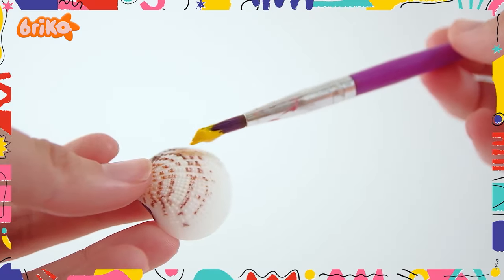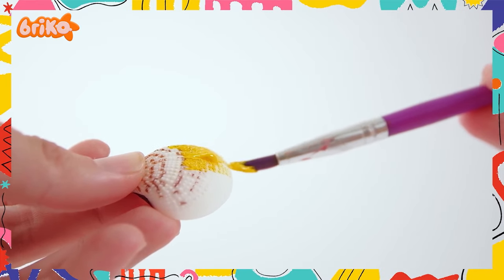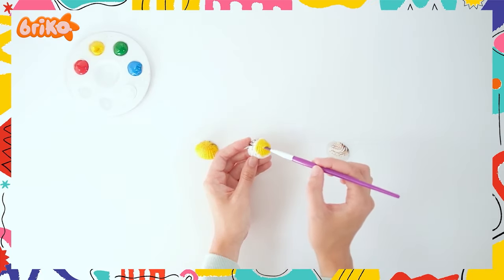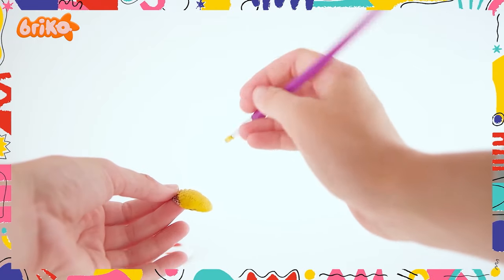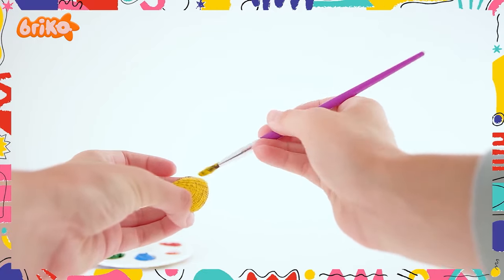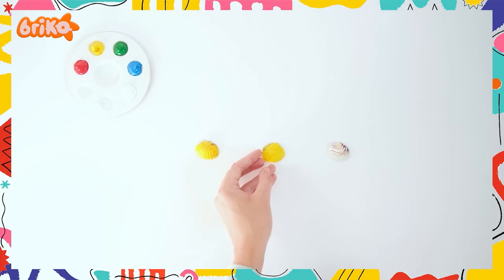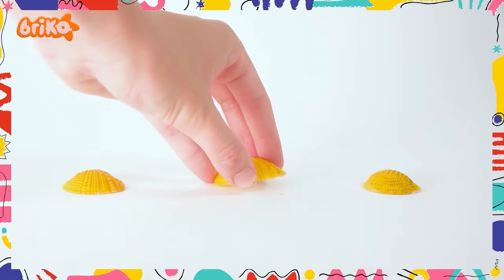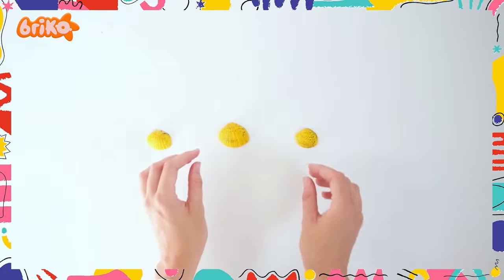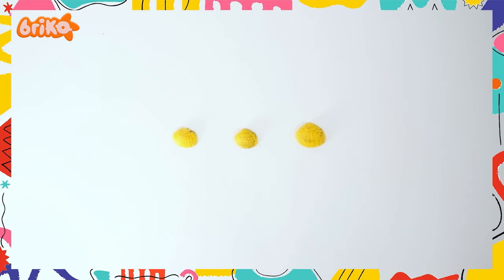Oh, lovely — you've chosen yellow! Reminds me of the beach. Once dry, place the pearl under the shell and call your friend. Ask them to focus on the pearl while you shuffle it underneath the shells. Swish, swish — can you guess where the pearl is?